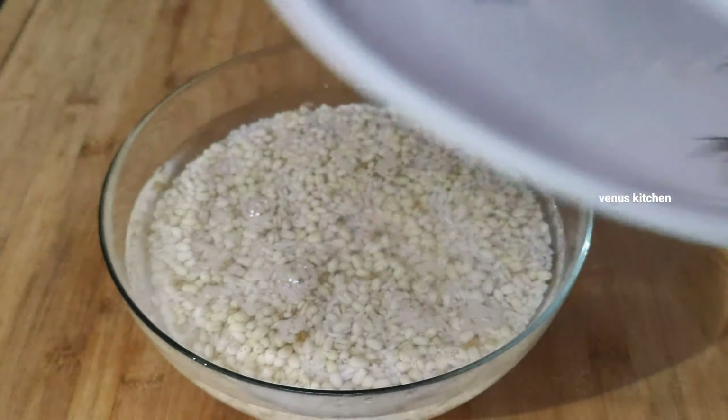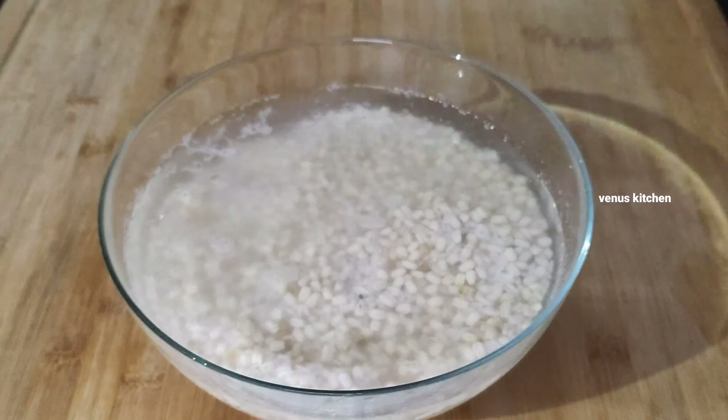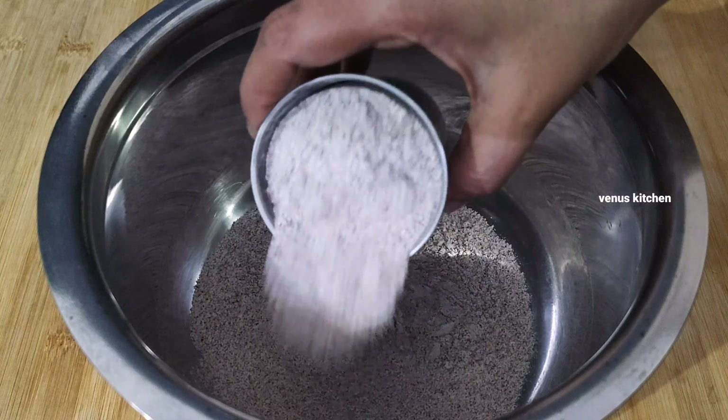It will be crispy. After 4 minutes, I will add a little bit of water. Now I will separate the water and make it ready.